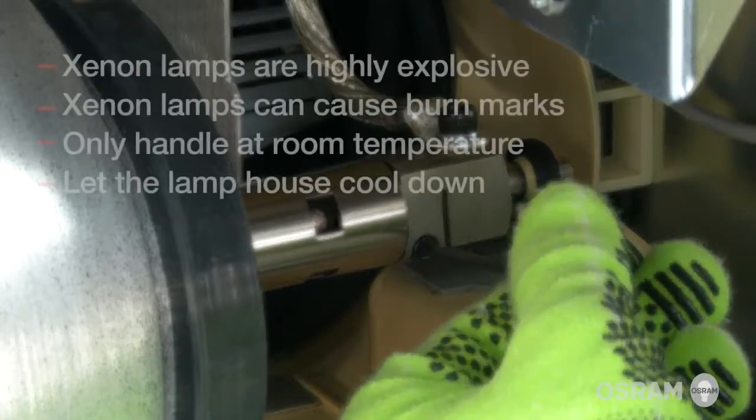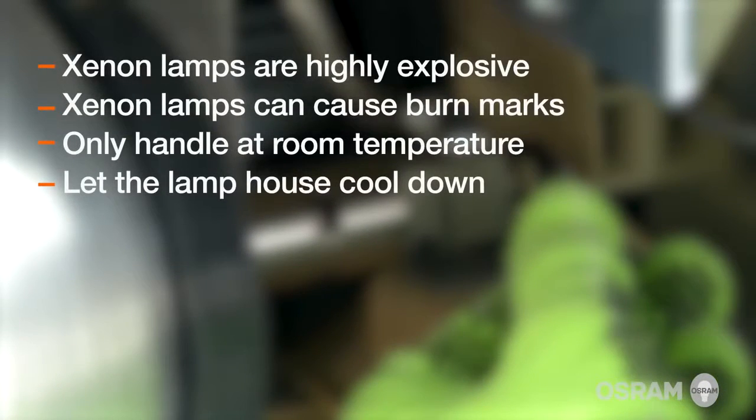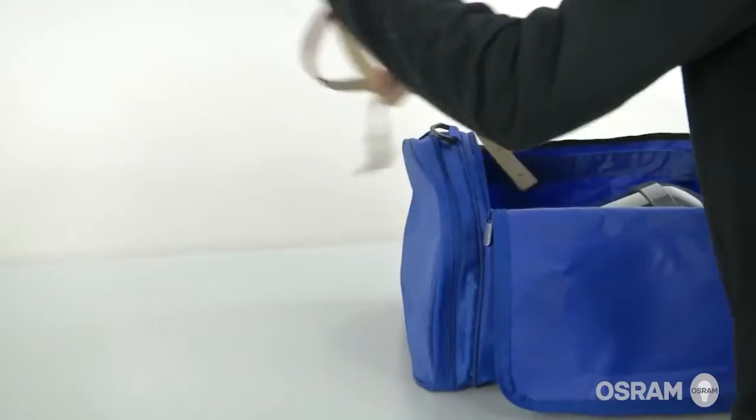Xenon lamps are highly explosive. In addition to watching this video, please review the supplied instructions. When hot, Xenon lamps can cause injuries. They should only be handled when the components are at room temperature. Please allow sufficient time for the lamp and lamphouse to reach room temperature before beginning the installation.